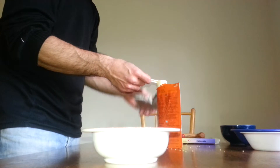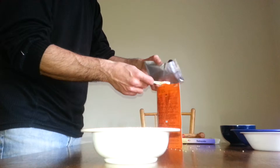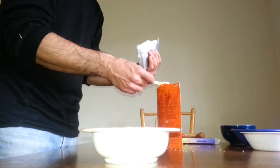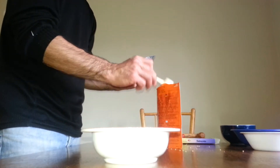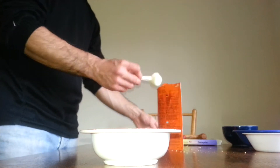I'll just use one tablespoon. If the kids find it too spicy, they get to drink a lot of milk. That wasn't a full tablespoon — that's a full tablespoon.